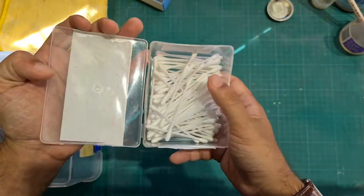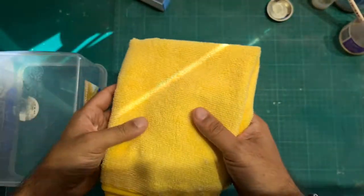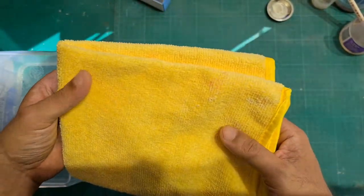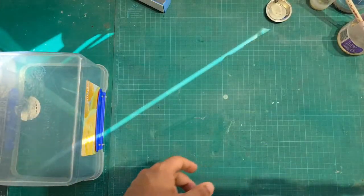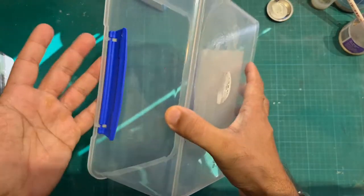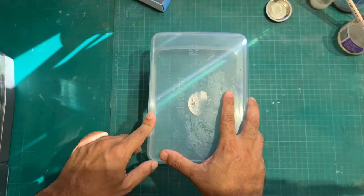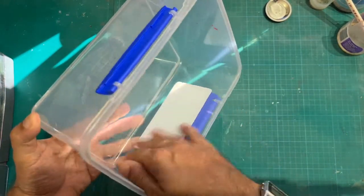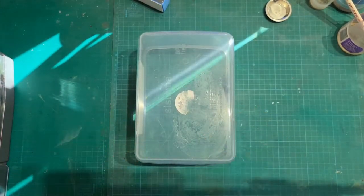You'll also need earbuds or Q-tips, and a microfiber cloth — I think this is Meguiar's microfiber cloth for a high shine finish. You also need a transparent box. Once you've gloss coated your model, use a transparent box to store it while it dries. That way you protect it from getting dust. Make sure you clean the inside of the transparent box before you put it on top of your model.